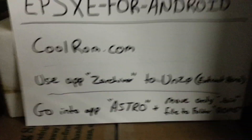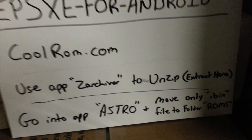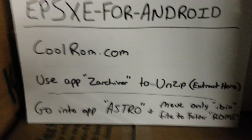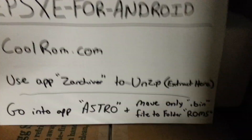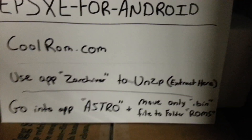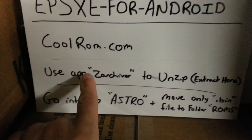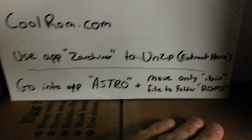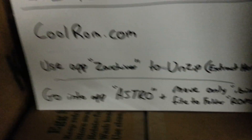Now here's where you get your ROMs. Please note — you're supposed to use your own ROMs or your own games, but here's an alternate way. Go to CoolROMs.com. After you go to CoolROMs.com, you're going to download whatever you want for PS1. After you download it, you're going to open up the app that you downloaded — Zarchiver — to unzip or extract the file. When you open Zarchiver, it's going to give you all your folders. Go search for the ROM that you downloaded, which will be the name of the game.